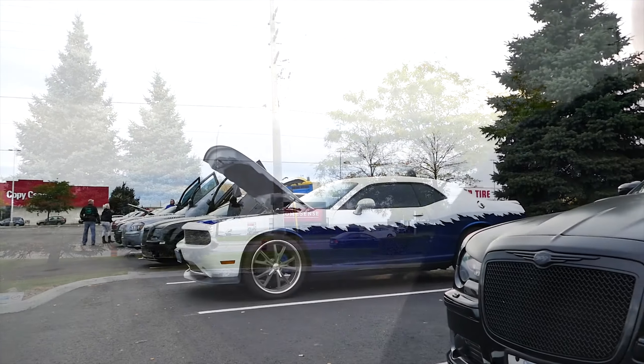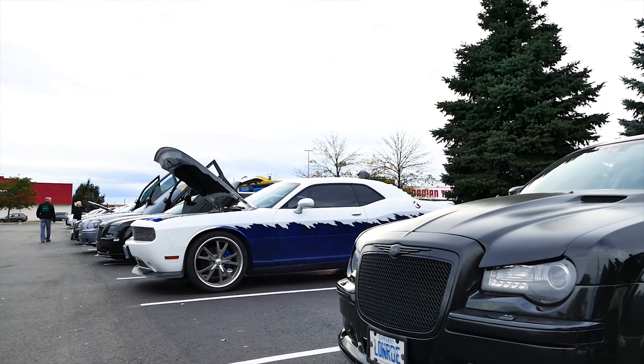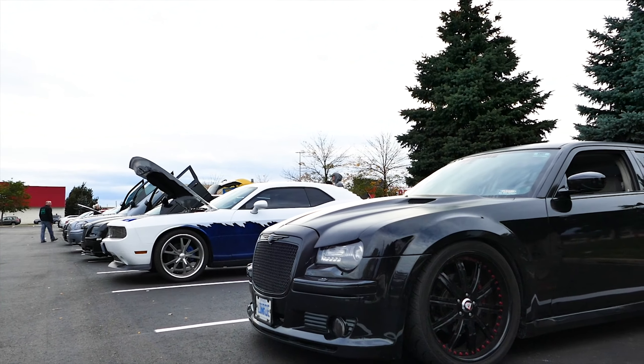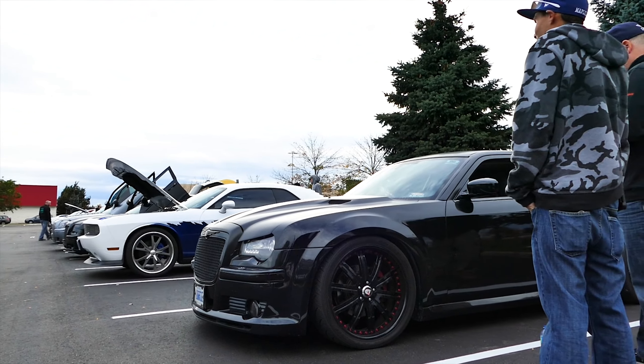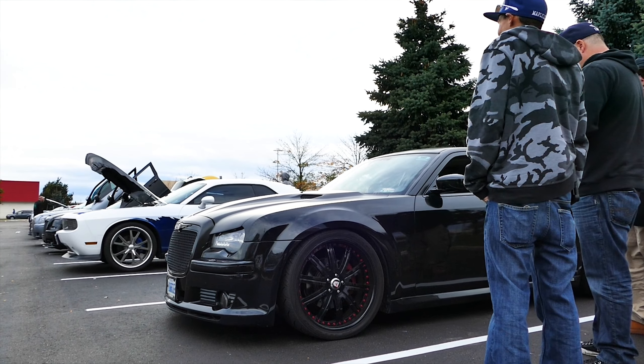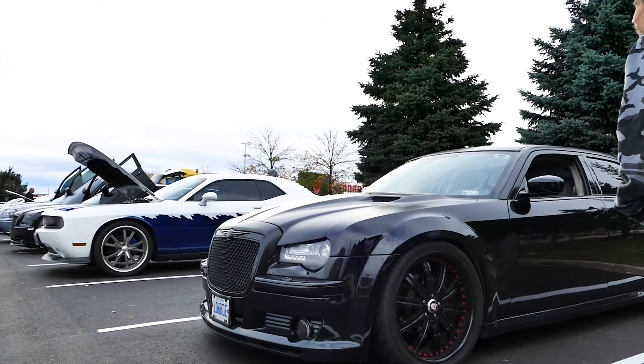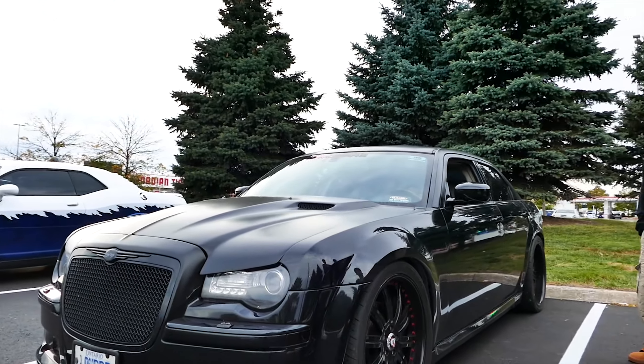Damn. Where'd you get the hood? I got it through a friend of mine. I love it because it kind of extends down, right? Those are custom-made onto there. They're fiberglass right to the hood. Holy shit. I love it. It's a fiberglass hood. Freaking amazing.